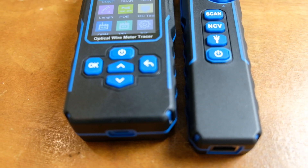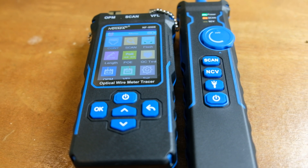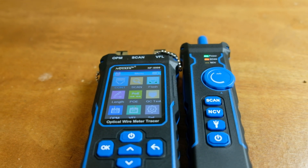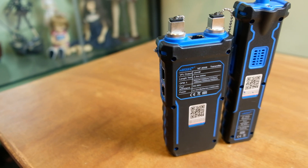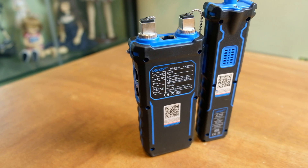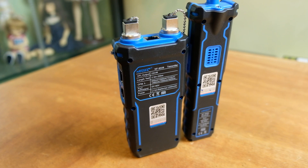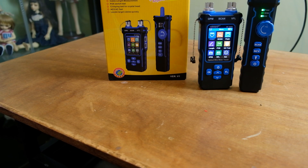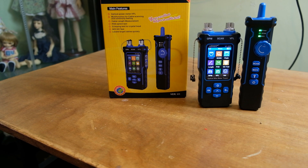BFL, or visual fault locator, emits a red laser to detect and locate fiber breaks, poor connections, bends, or cracks in optical fibers. QC testing assesses the quality of RJ45 connector crimps, ensuring proper transmission. Non-contact voltage detection detects AC voltage presence without direct contact, enhancing safety during testing.